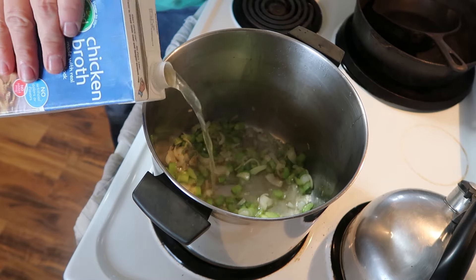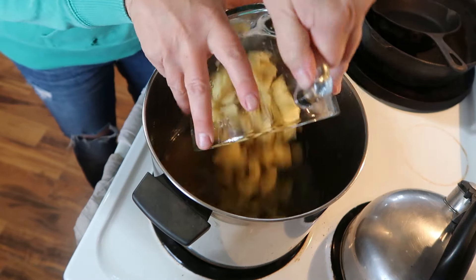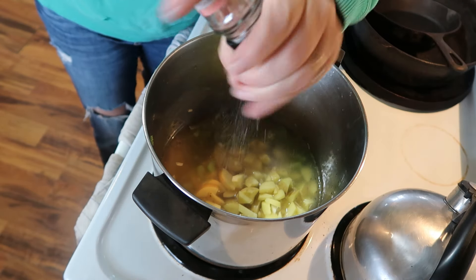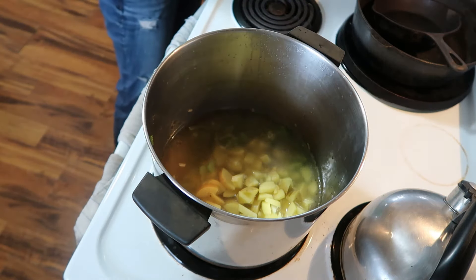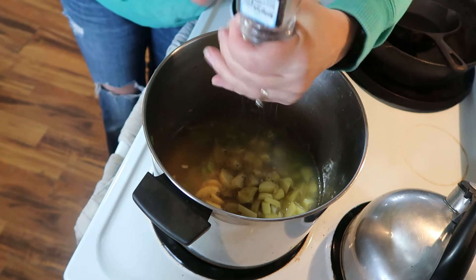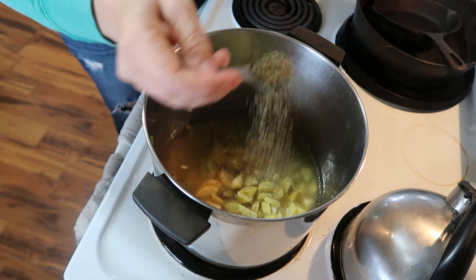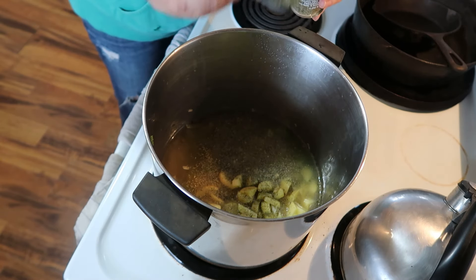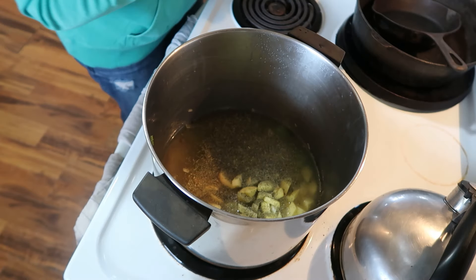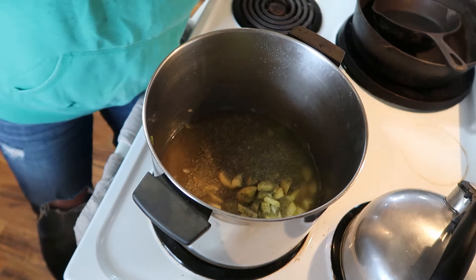We're going to add the chicken broth, potatoes, and salt — not too much because we did use bacon grease, and we can always add more later if we need it. We're going to add pepper and add some thyme. A bunch of thyme. Feeling a bit spice-forward today — not that thyme is spicy, but it's an herb.